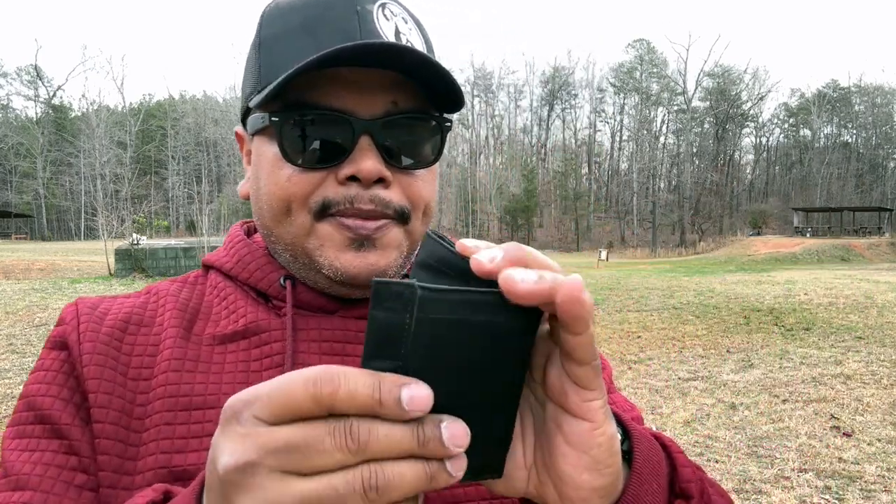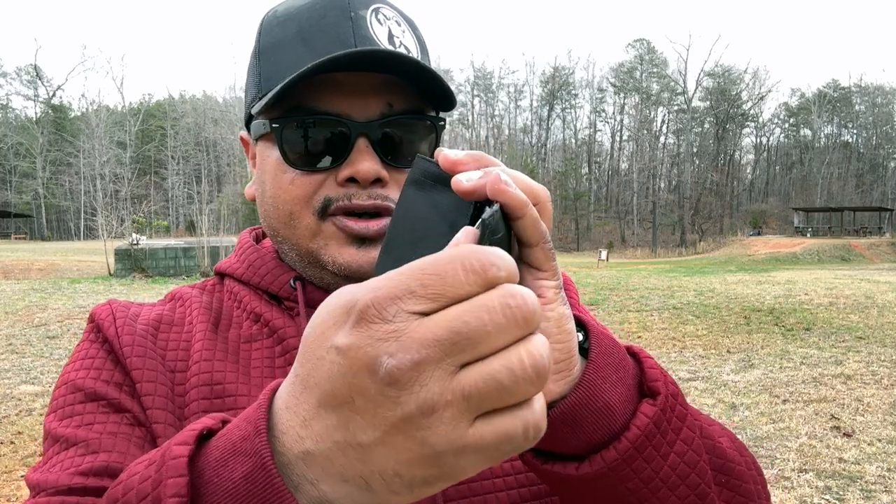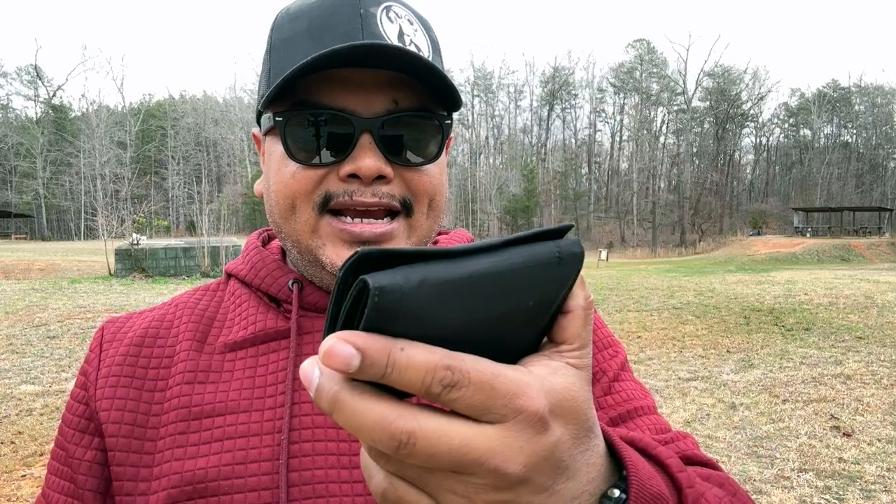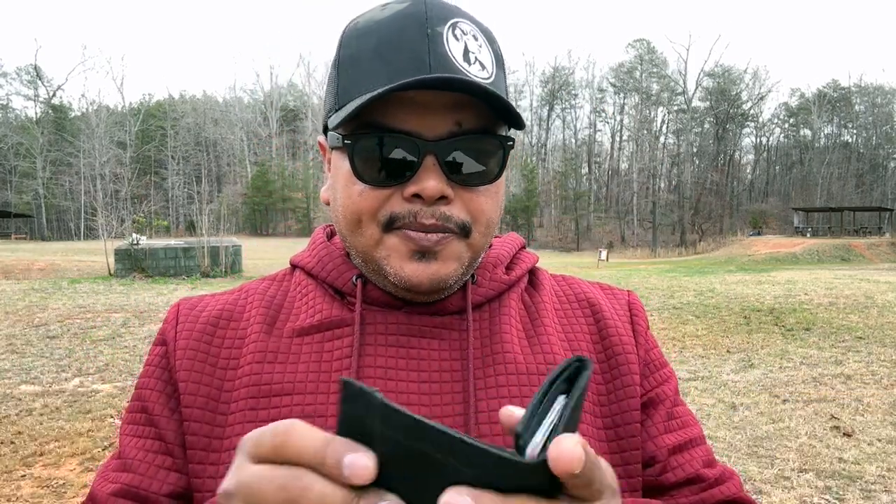I used to have one that I got from Amazon that was a leather one, but I was very limited to how much stuff I could put in it. Now this one solved the issue. I know a lot of people don't like to carry a lot of stuff, but for all the stuff that I have, I do need it and I carry it daily. The cool thing about this is it's got a magnetic strap which is built into the wallet and it just snaps right in magnetically. Now let's step to the table and get a closer look at what the wallet looks like, so stay tuned.